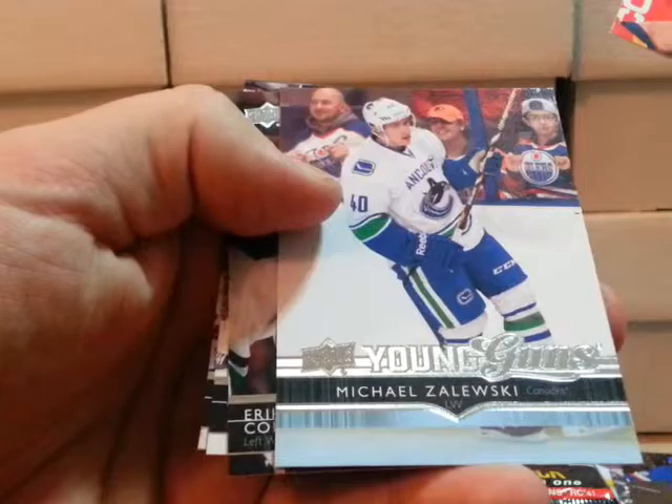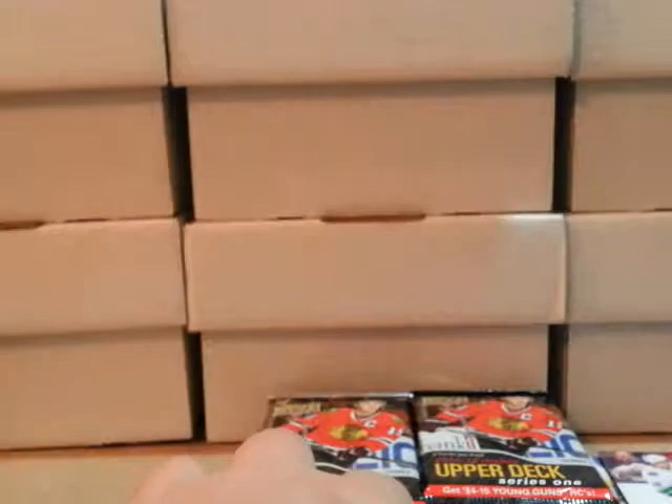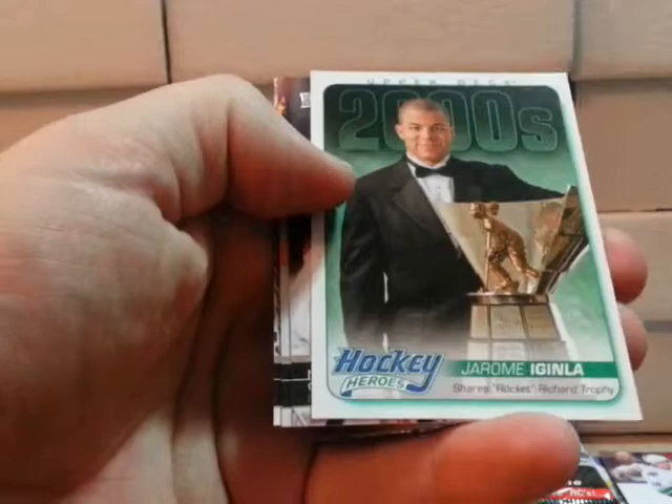This next one looks like it's a base pack. Then we got another Young Gun — Vancouver Canucks, Michael Zelsky. And this is the last pack of this roll, and we got a Hockey Heroes — Charon McGingla.